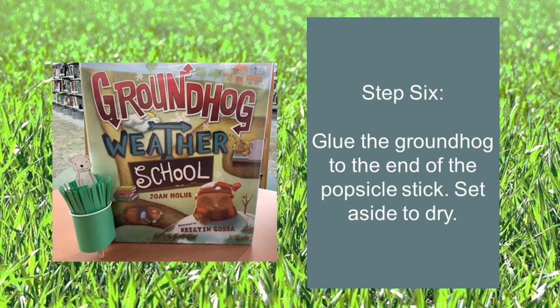Step six: glue the groundhog to one end of the popsicle stick. Set aside to dry.